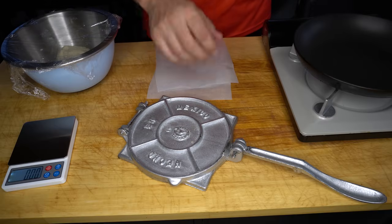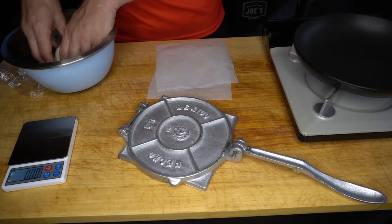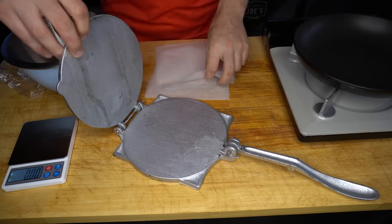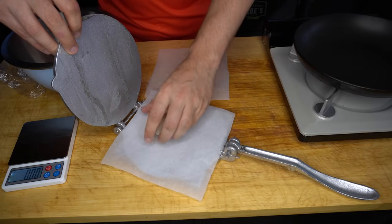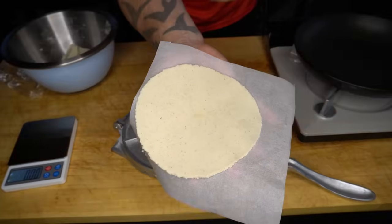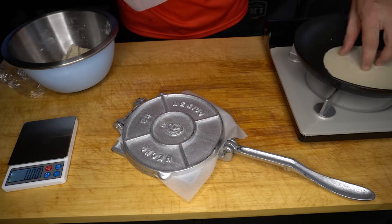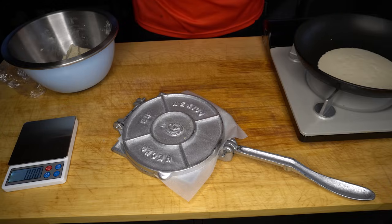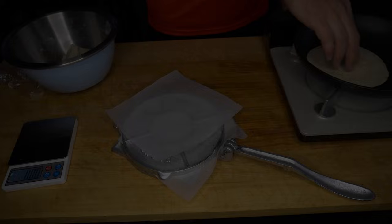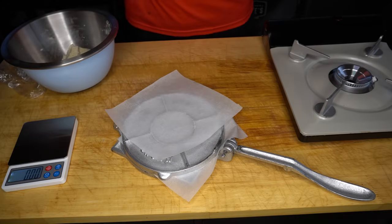Tortilla time — we've got our tortilla press. If you don't have one you can just do it by hand. Our pan is nice and hot on medium to high heat. I'm going to weigh these dough balls out — I like to go for around 45 to 50 grams for a nice street taco size tortilla. I'll lay a sheet of baking paper down, place our dough ball, baking paper on top, then press that down. We'll peel the baking paper off straight into the pan, go around 15 seconds on that first side, keeping it moving so it doesn't burn. Then flip it over for about 30 to 45 seconds, flip it back over for another 15 seconds, and we should see it puff up.